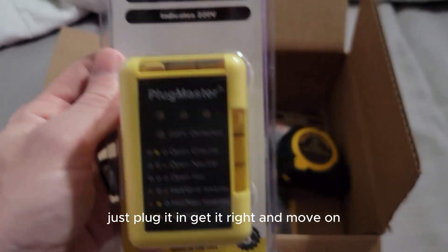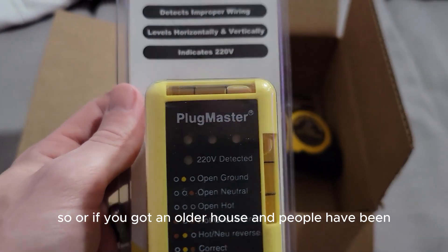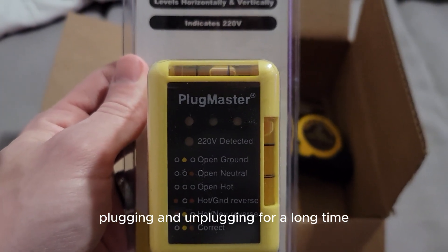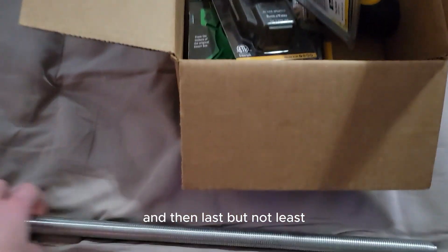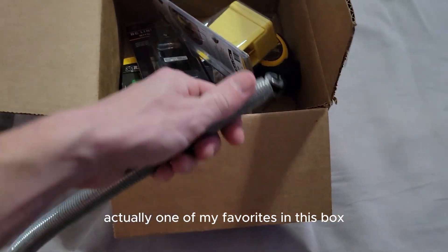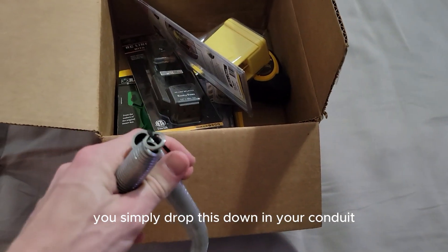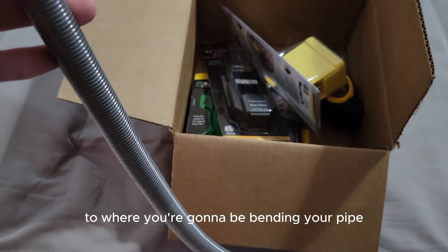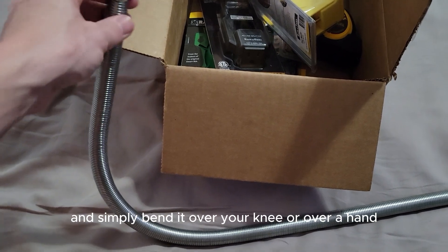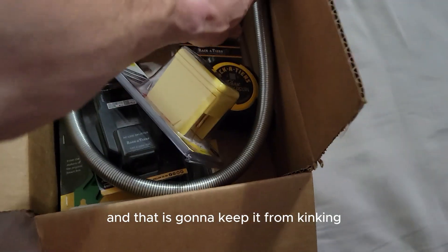The Plug Master is mostly for leveling your outlets — it takes the guesswork out of eyeballing it, just plug it in, get it right, and move on. If you've got an older house where outlets have been plugged and unplugged for years and aren't level anymore, this solves your problem. And one of my favorites in this box is the Pipe Viper — simply drop it down in your conduit, space your string to where you're going to be bending, and bend it over your knee or a hand bender to keep it from kinking.